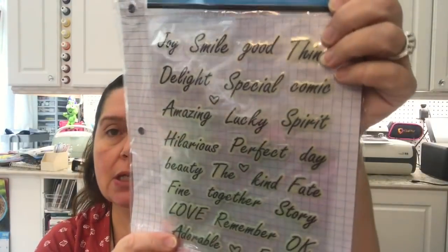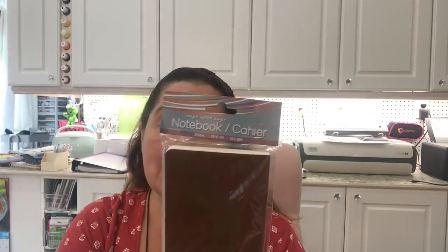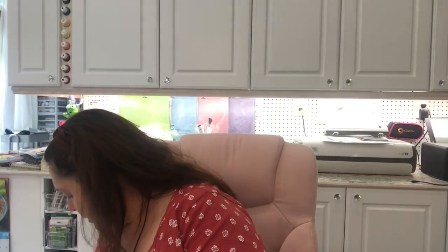I was also happy to find the 3D motion word stickers — 28 in the pack. I got a couple of different sets. I also picked up this notebook — page after page. I'm not sure if I'll keep it for myself or give it to my son, but it will get used.